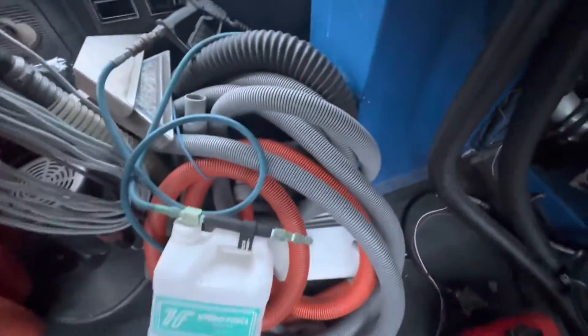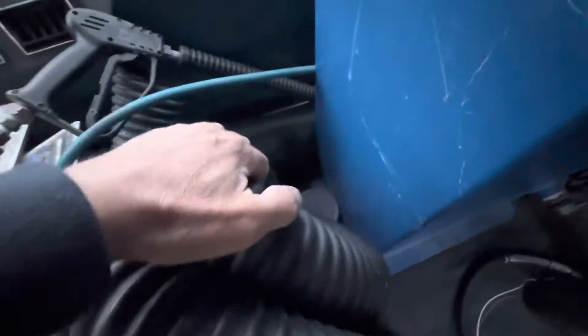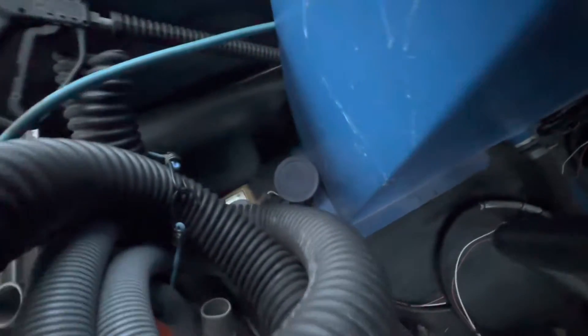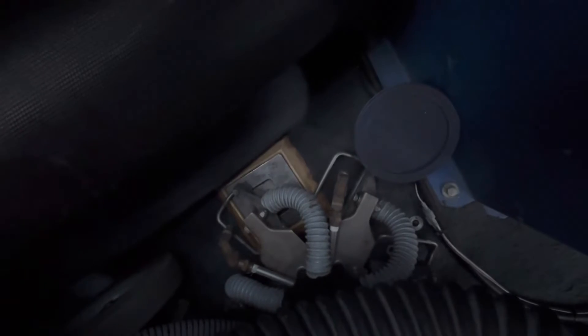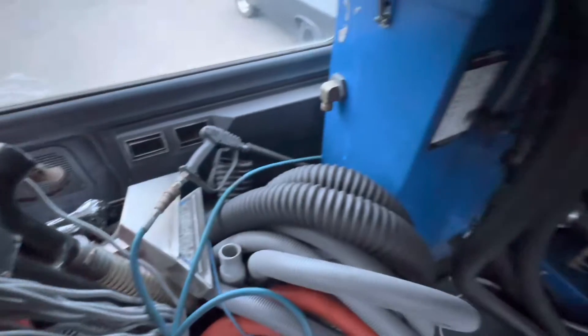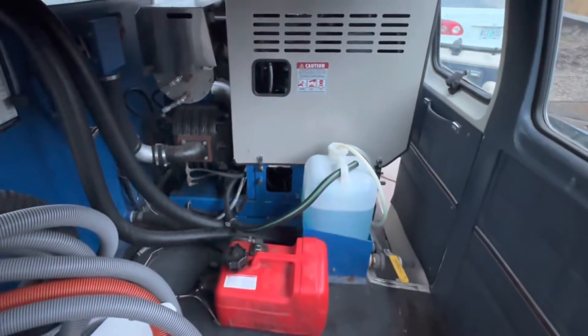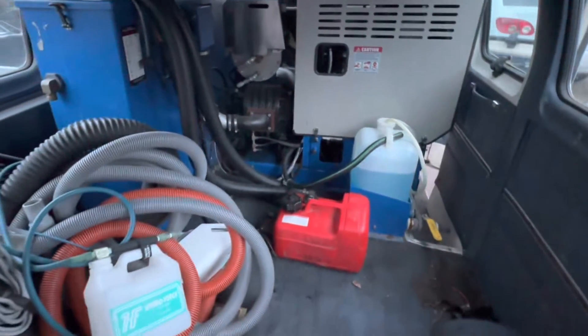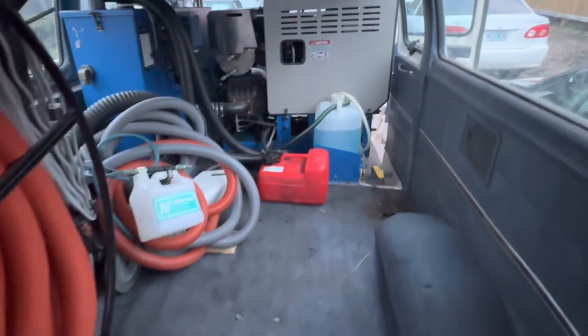We'll see when we test it. Underneath all these hoses I'm not sure if there's any other heads — there it is, I think that's the cleaning head that you put on. I'm going to go through everything and we'll see what it takes to get this thing fired up. I'll have some other videos, and if you have any questions go ahead and please feel free to ask as I get this unit set up.